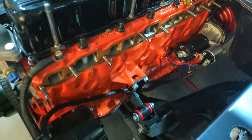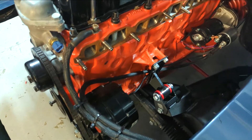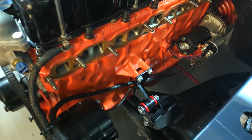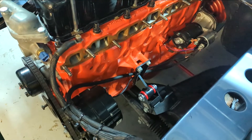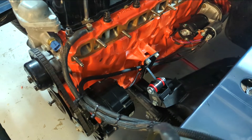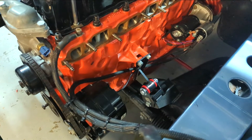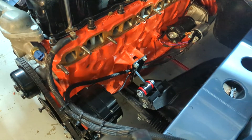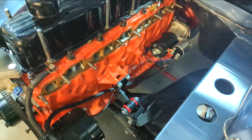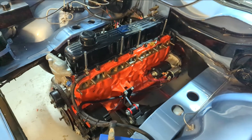I've got this one-wire alternator down here. It basically just takes a positive - that's the only wire you need to hook up - but I've also hooked up the sensor wire to turn on the light in the dash. These are a one-wire alternator, replacing the original, and it's just a positive lead going back to the battery. I've actually got it going to the positive on the starter, which is how I was running it before, and that'll put charge back into the battery.